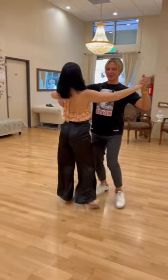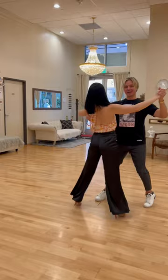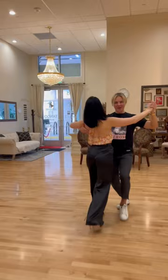This is a magic step called the box step — we can use this step to dance many, many dances. For example, if I keep dancing this step with a one-two-three timing and a little bit of rise and fall, it's waltz. Take a look: one two, one two three. All I need...